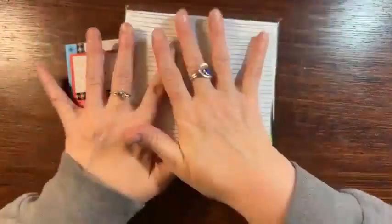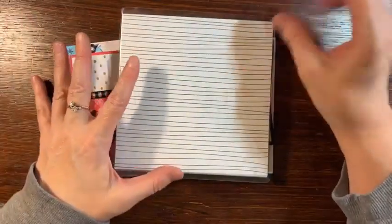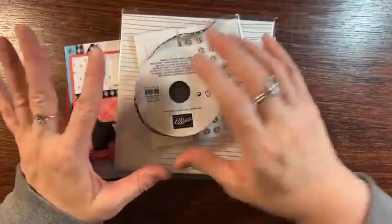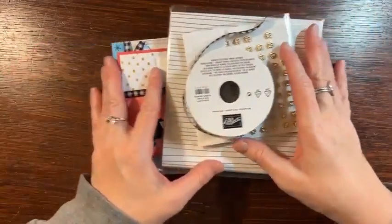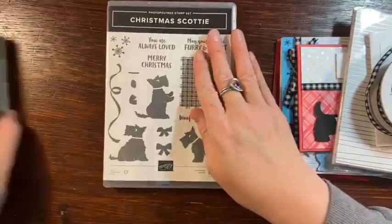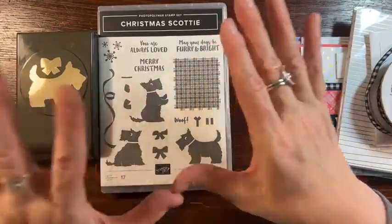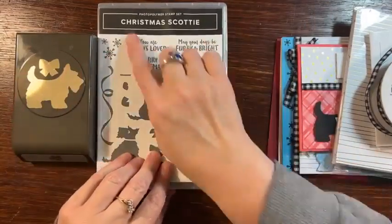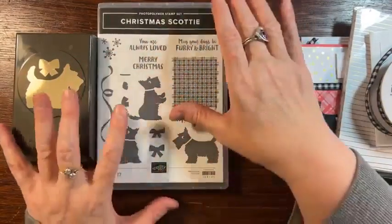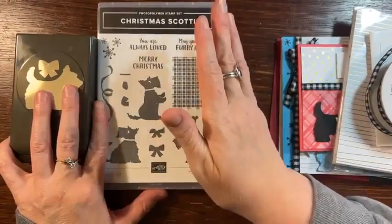I'll teach you everything you need to know about how to use this paper, cut it up, make it into different designs, as well as the ribbon and the flowers. And most of all, I also teach you how to use the Scotty Dog stamp set — and not just for Christmas. I love that I teach you how to use it not just for Christmas.